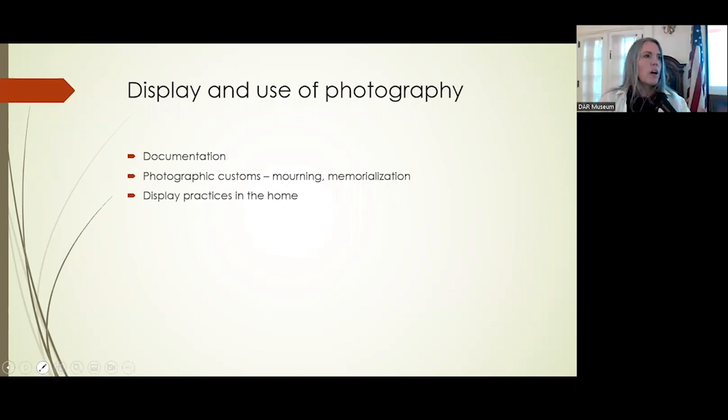The photo album was really the first foray into the public sphere for personal portraiture in photography.